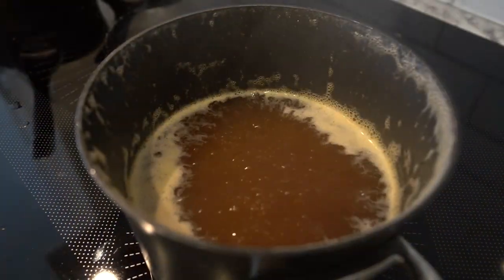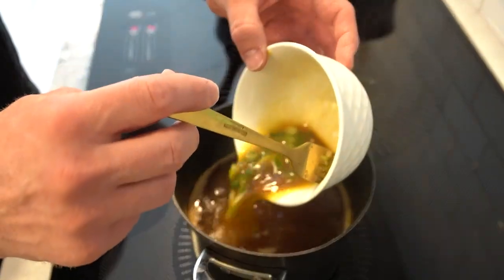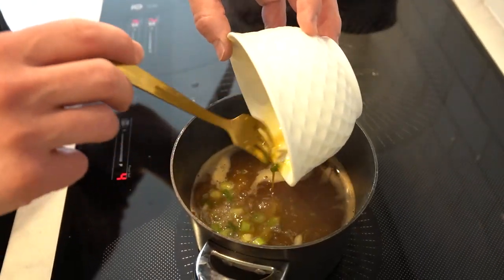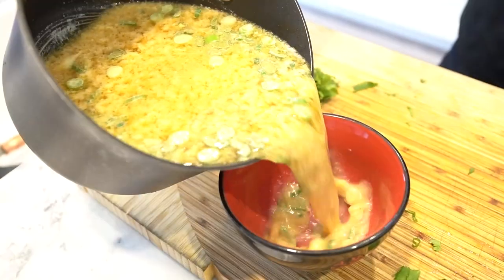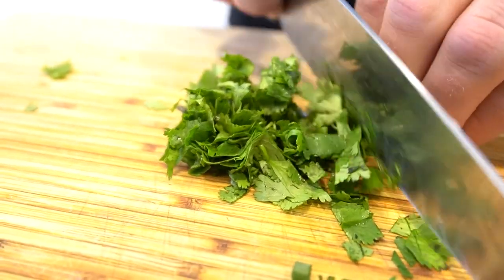Once the broth is simmering, I'll slowly pour in the egg mixture while stirring gently. We'll let the soup cook for another two to three minutes until the eggs are set. And that's it — our egg drop soup is ready to serve. We'll finish it off with some fresh cilantro for garnish.